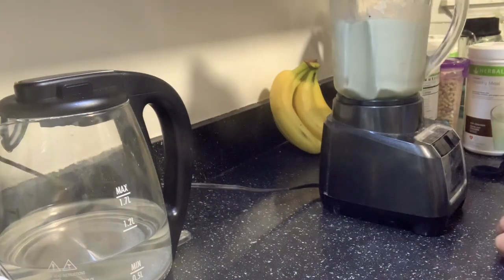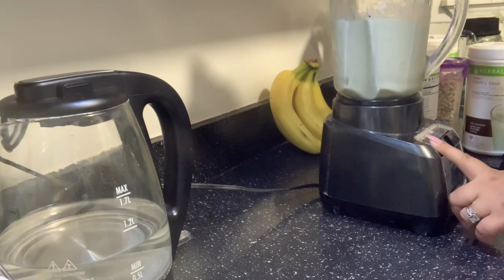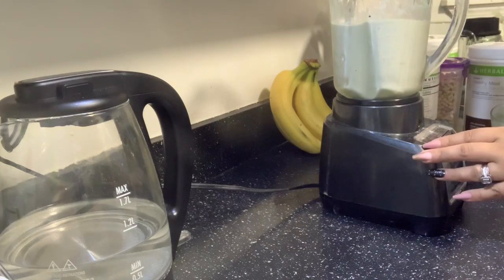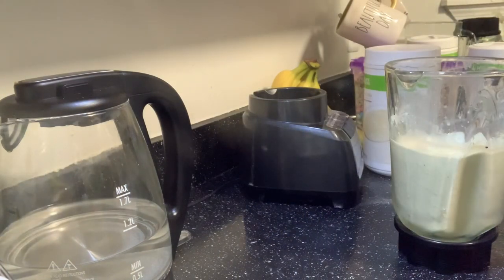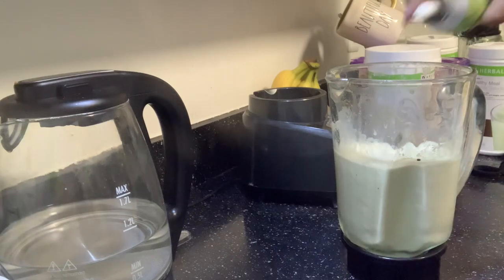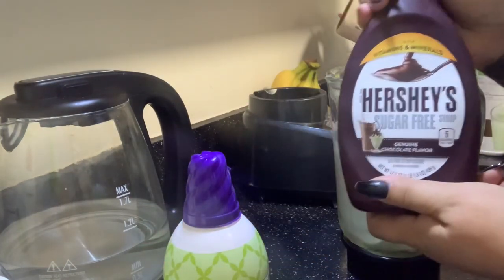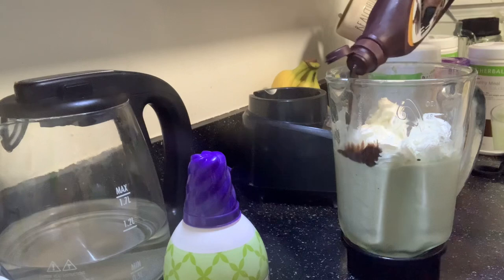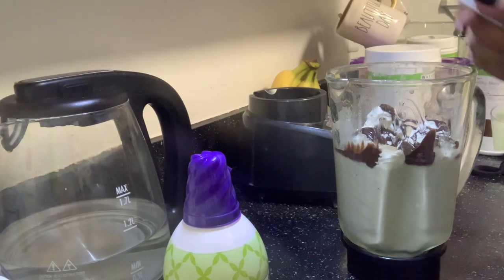Once I get the blender to the texture I want, I like these ice cream shakes to be like ice cream. Some people don't like a lot of ice, some do, but I like mine to be like ice cream. My husband too — this shake is for my husband, by the way — so blending it up the way he likes it. Now I'm going to start with the toppings inside the blender: I'm going to add the whipped cream and then some of the sugar-free chocolate. That's baby AJ screaming in the background!